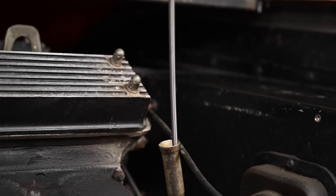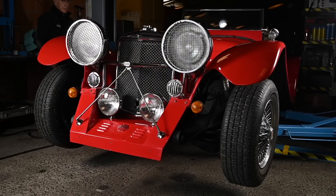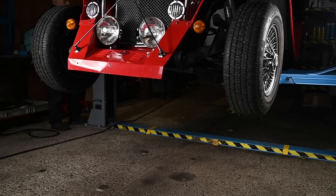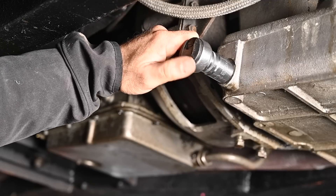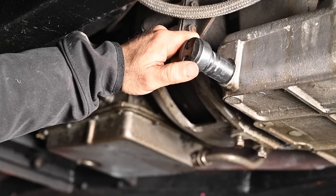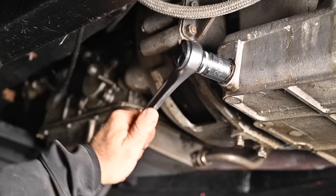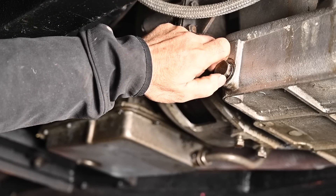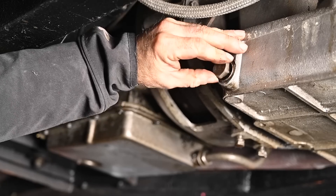This looks good and the transmission fluid looks fairly clean. Before we do the compression test, the engine has to be at operating temperature. Since the oil is very old, I'm going to change it first, then warm up the engine and do the compression test. I've got a bucket underneath — hopefully I don't spill too much.